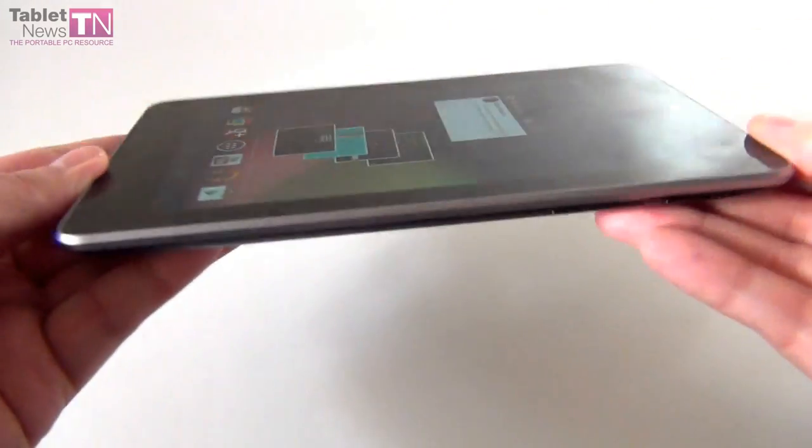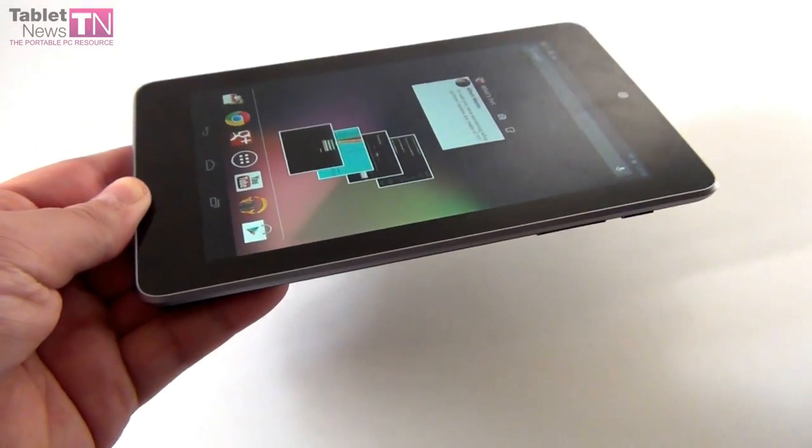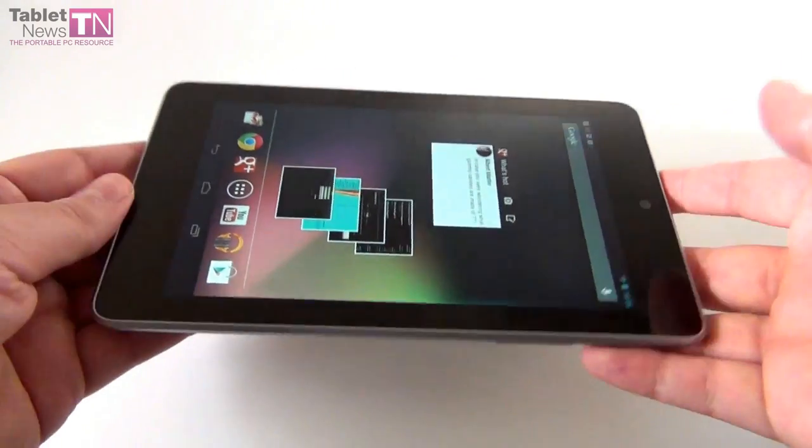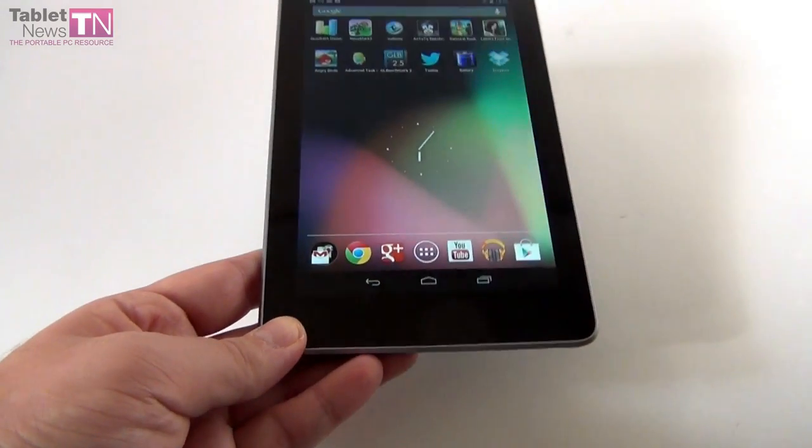It measures 10.5mm in thickness, so it's not actually the thinnest device out there. It also weighs 340 grams, so it's light. Pretty light.